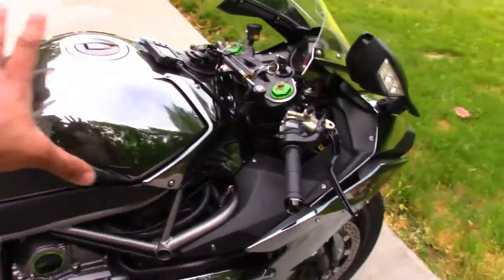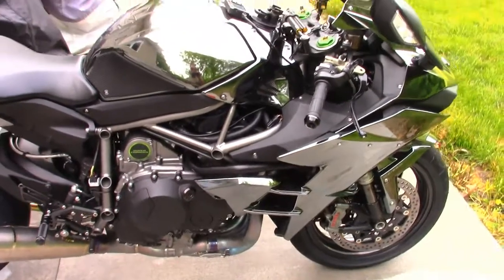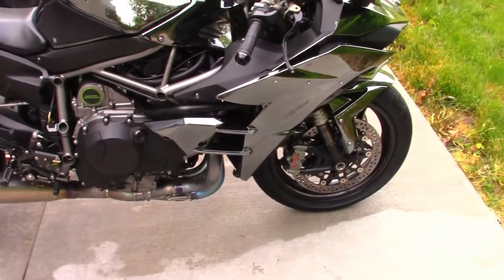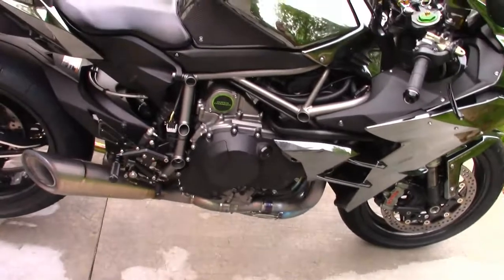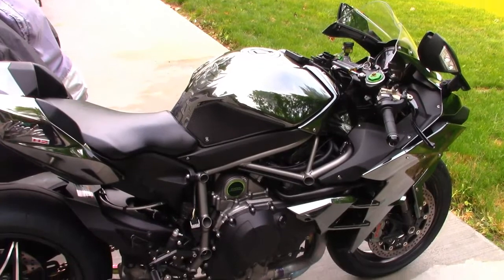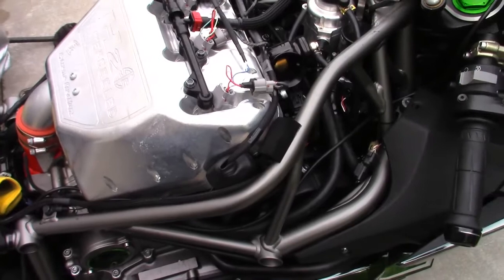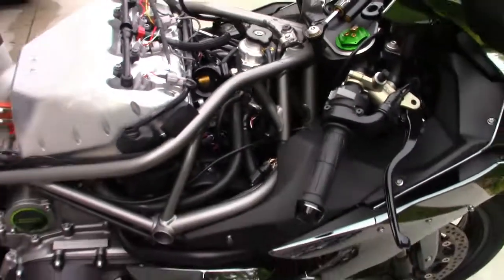I'm gonna get the seat off, get the tank off, and take these panels off just to get underneath the tank. I'll really explain how this is done properly. If you have any questions or comments after watching, feel free to post them below and I'll try to get back to everyone within 24 hours. Stay tuned — pay careful attention because I probably won't be taking a bike apart to do this again.